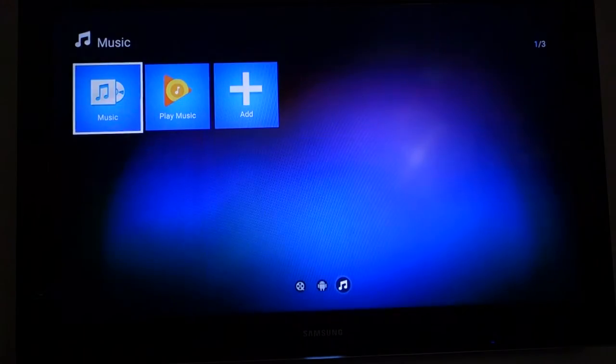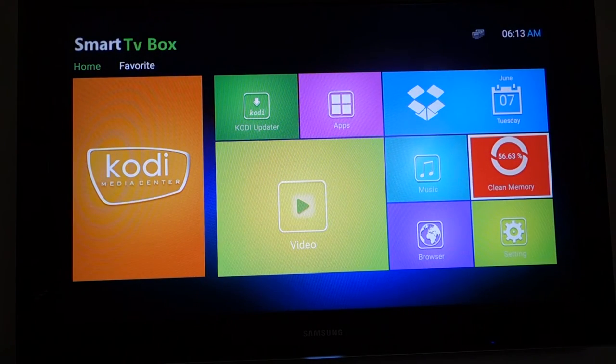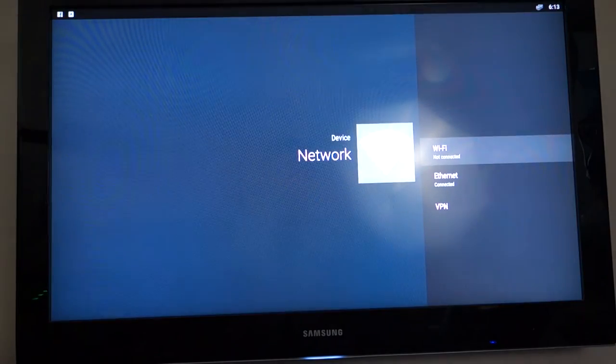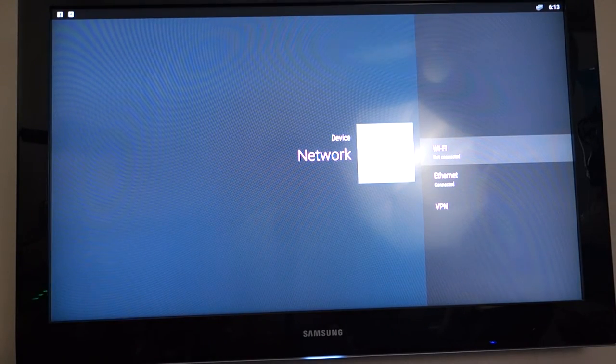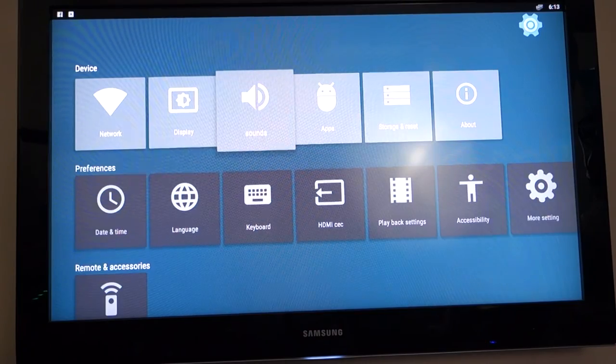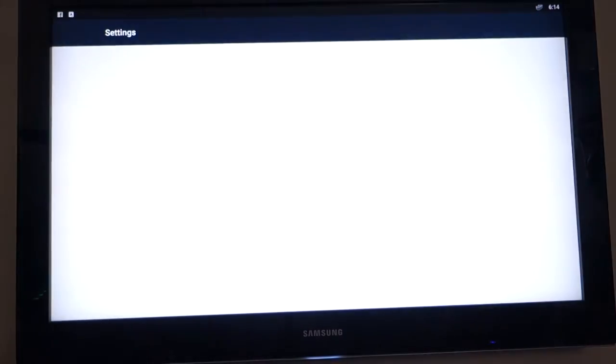There's also Music, Google Play, and a memory cleaner button. Right now it's using about 50% of memory — you can hit it and it will clean the memory. There's also a browser and settings. In settings you can see this is Android 5 with all the standard options. Under network settings I'm currently using the Ethernet connection, which I'll explain in a minute. You also have display, keyboard settings, and more.